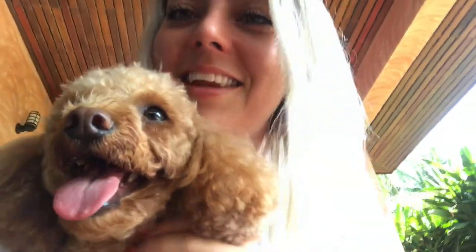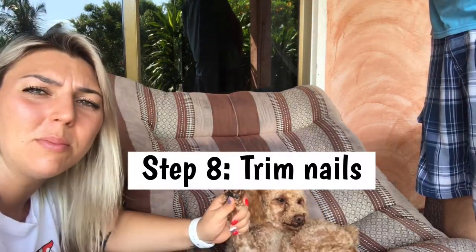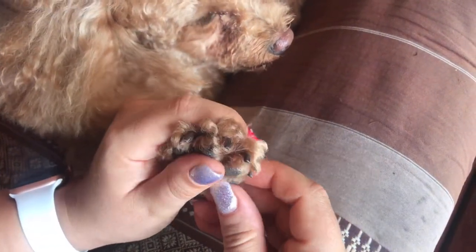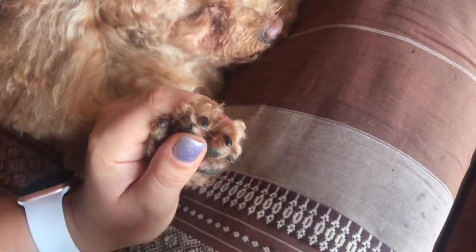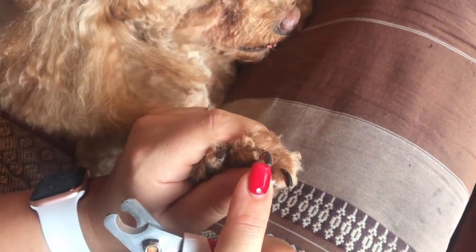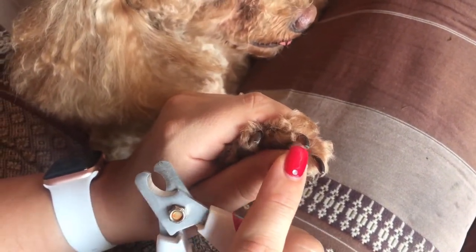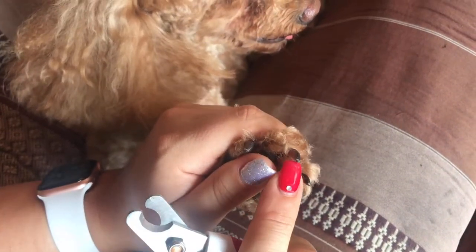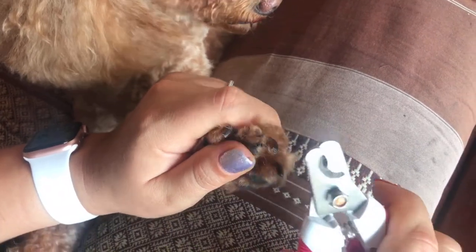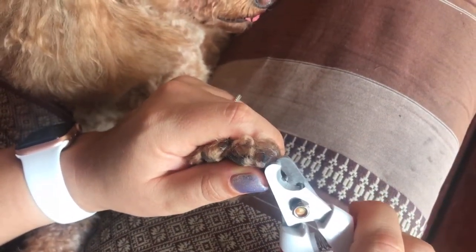If you have a dog that doesn't need haircuts, then lucky for you, you can skip the haircut part. So now we're going to cut Lambo's nails. You never want to cut too short, so I always just cut the very tips. When you're cutting your dog's nails, you always want to hold their paw firmly, and you want to push up against the pads a little bit to make it more comfortable for them. Now you can kind of see where the blood vessel starts, so you want to make sure to never hit that. It's usually a different color, so the tips are darker. So I literally only do the tips for Lambo, because I'm going to use the nail filer after.